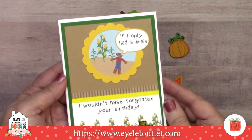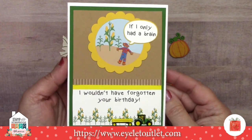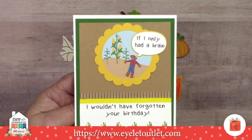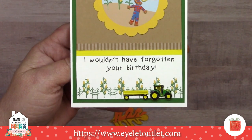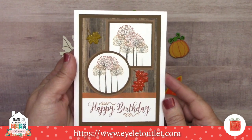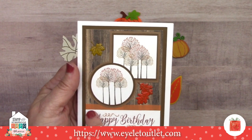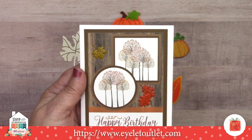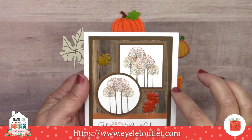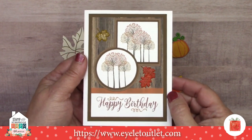The next one is from Susan Creech, and she's got 'If I only had a brain, I wouldn't have forgotten your birthday' — a very cute sentiment. This is another use of the scarecrow brads, and down here we have the tractor and trailer brads set. This is another one by Susan Creech, and she's used the leaf brads in this card. She's also used a thin orange washi tape there, and there's a wood background that's actually paper, but our wood washi would have worked really nicely on this as well.